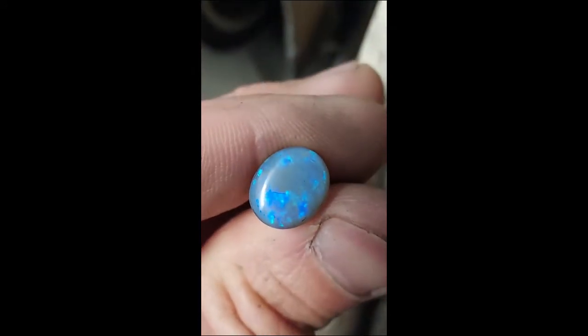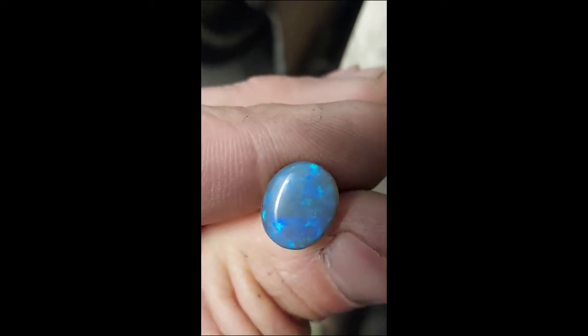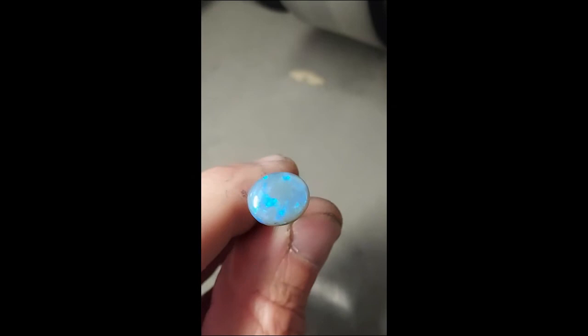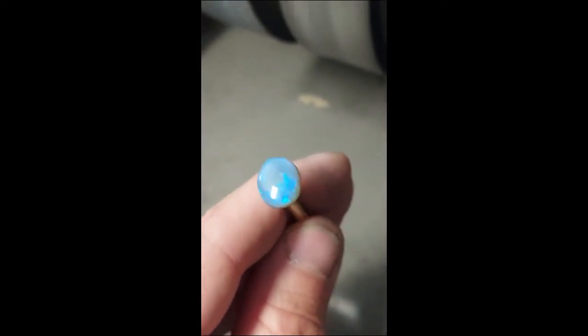Now we've got those nicks out. We're going to go ahead and move on to the 3000 grit. It's amazing just how much it changes when you go to the 3000 grit — starting to look really nice.